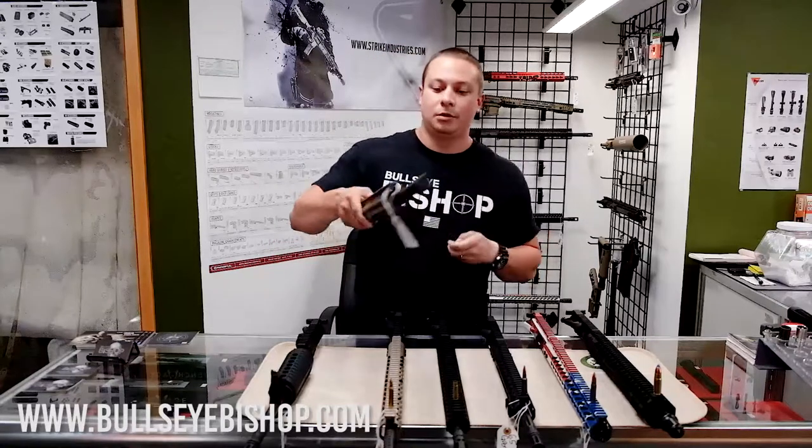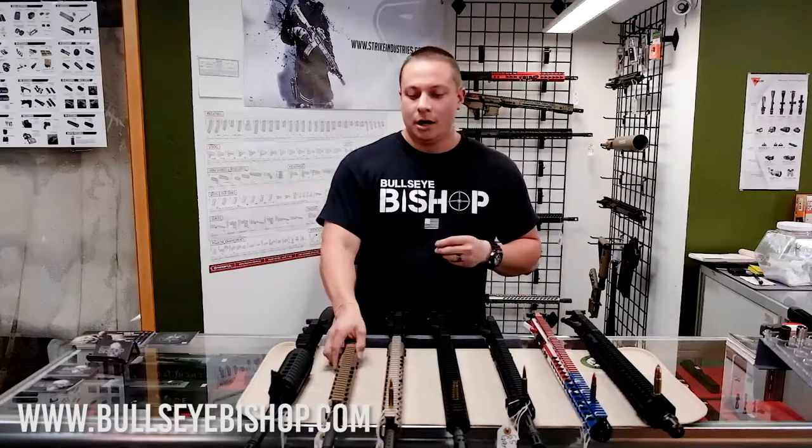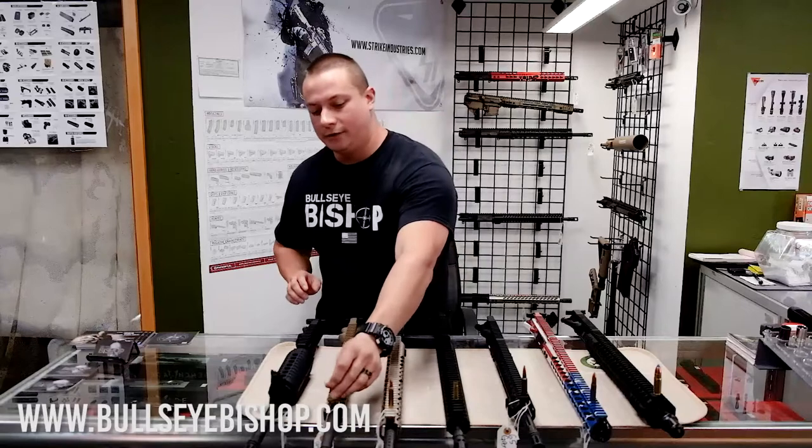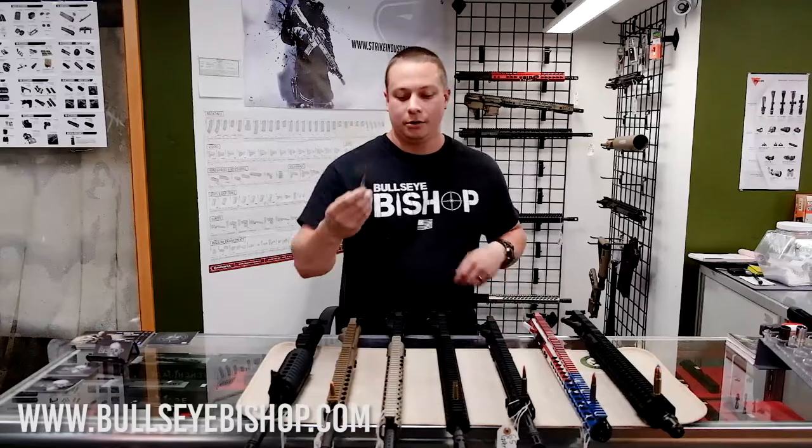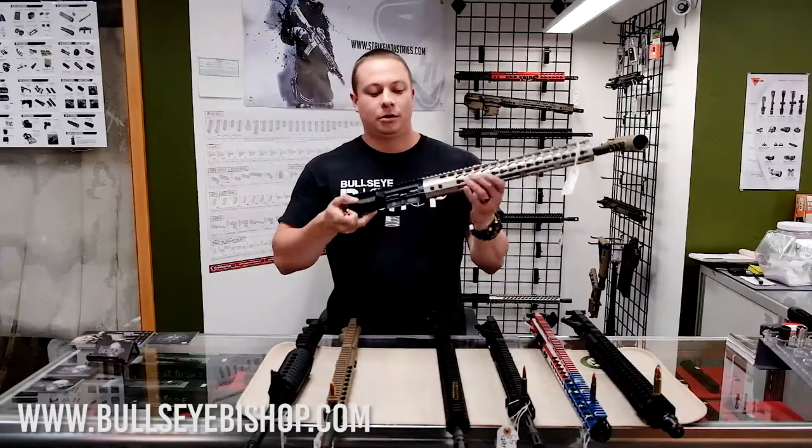They're hard to find, but we do have them in 80 percenters if you'd like. We also have the 5.56, which is most commonly used — 5.56/223. This one we just got in the Punisher edition.